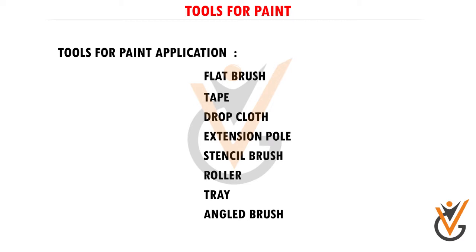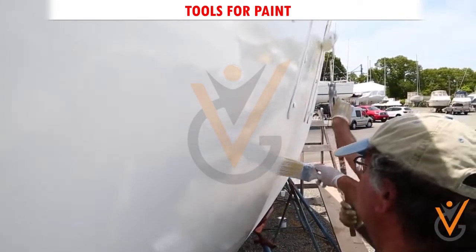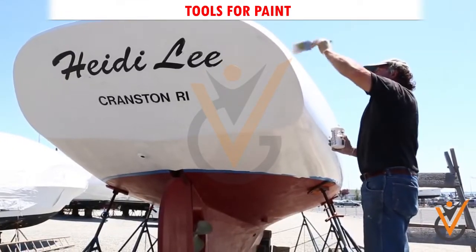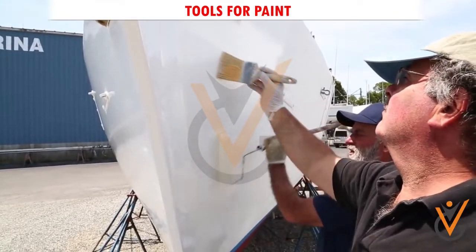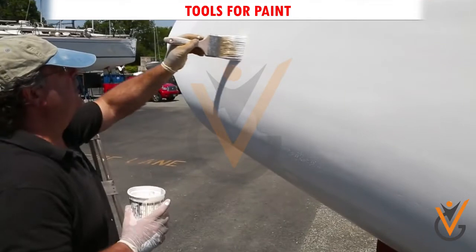Flat brush: when painting bulkheads or any vertical surface, first paint horizontal strokes and then vertical strokes. Always paint the overhead first and work from the far corner. By working the overhead first, the bulkhead can be kept free of drippings by wiping as the painting goes on.